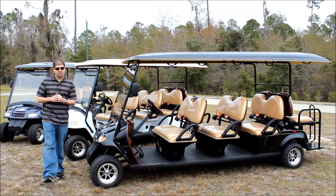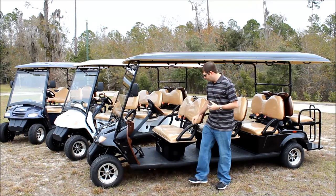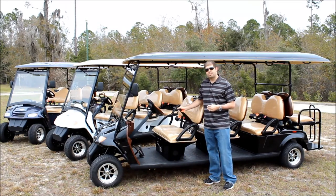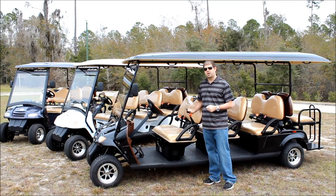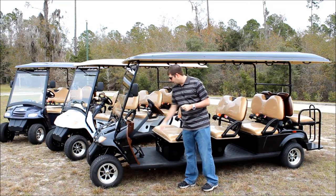You've got your three piece mirror set, and then all of the electric vehicles that we sell that are street legal have these DOT seat belts. We've got two point seat belts on our golf carts and three point seat belts on our bubble style vehicles. You'll see here we have a nice wood grain trim on both the steering wheel and on the dashboard.